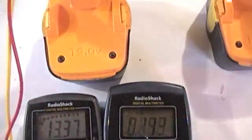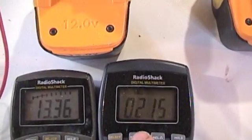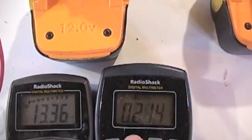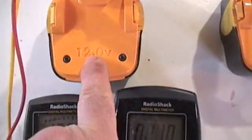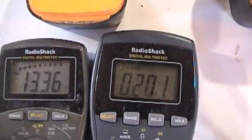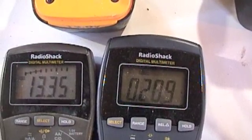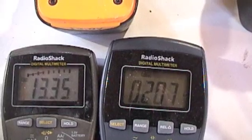Here's the power draw — volts times amps. That's what's coming out of this battery: volts times amps. 2 tenths of 13 is about 2.6 watts.